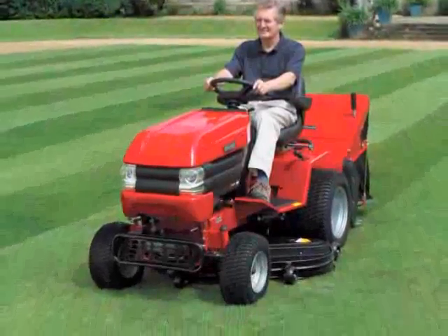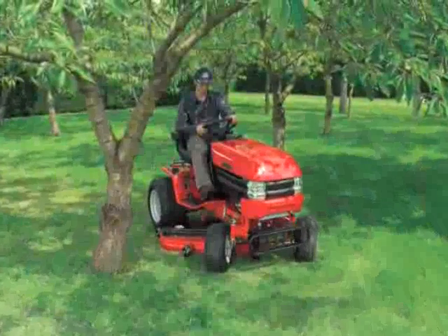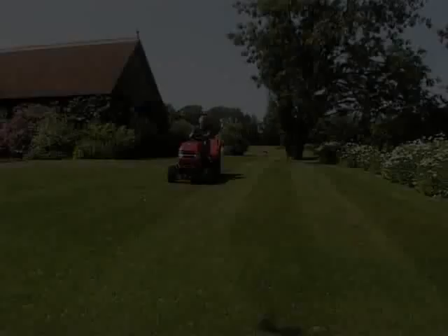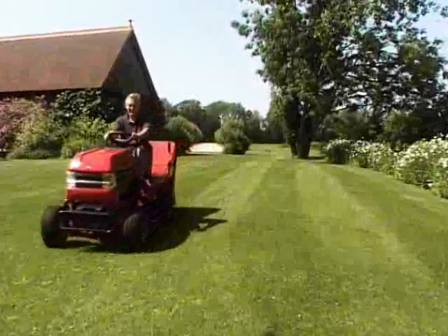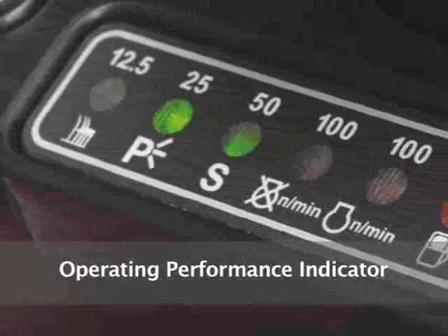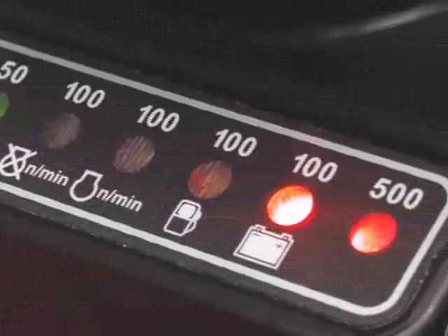When you test drive a Westwood garden tractor, you will immediately see what makes Westwood one of Britain's leading ranges. Along with the ability to cut in wet or dry conditions, we have built-in features not found on other garden tractors. The operating performance indicator displayed on the dashboard is designed to help you get the best performance from your Westwood.